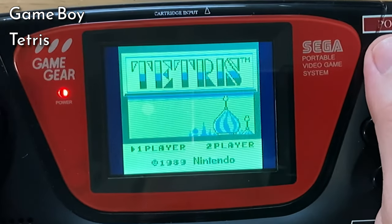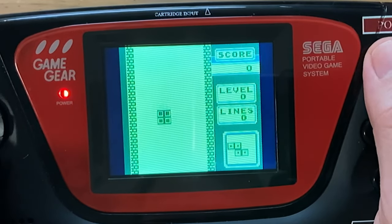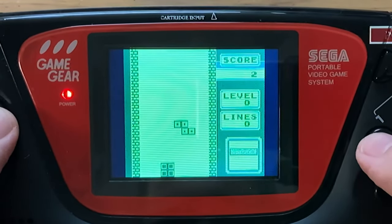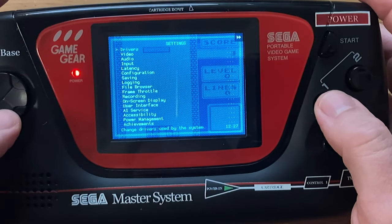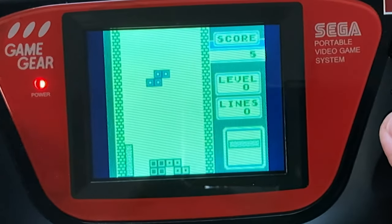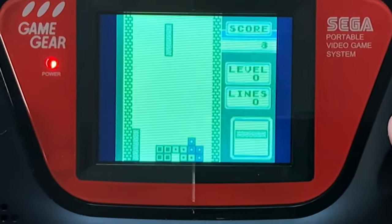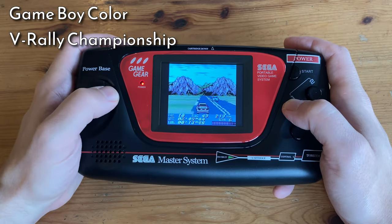Here's some Game Boy, and if you look closely, you can see that the pixels are not scaled perfectly. The display itself is fairly low resolution, so integer scaling makes the playing area either far too small or far too large. If you want to even out the pixels, we'll need to enable bilinear filtering. We'll now turn off the filter and continue with Game Boy Color.